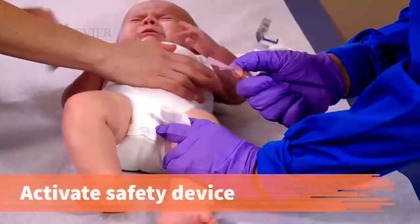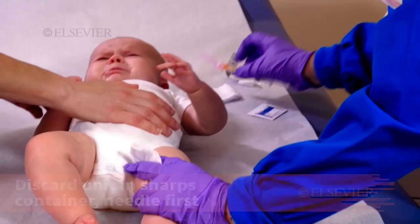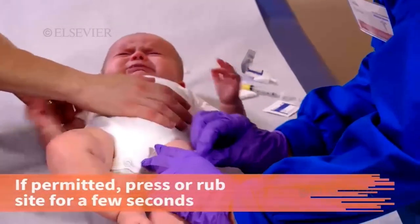Immediately activate the safety device and discard the unit in the sharps container, needle first. Massage helps increase absorption and reduce pain, but is not recommended for certain medications. Follow your facility's policy on massaging the injection site after drug administration. If permitted, press or rub the site for a few seconds.